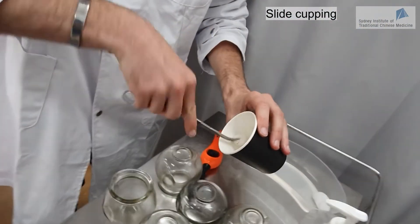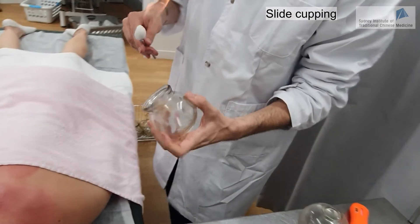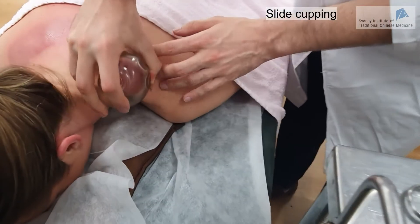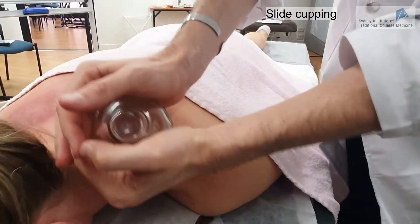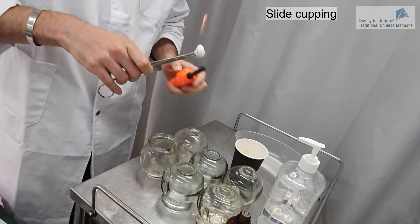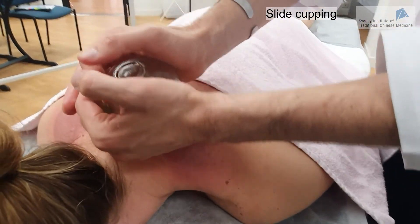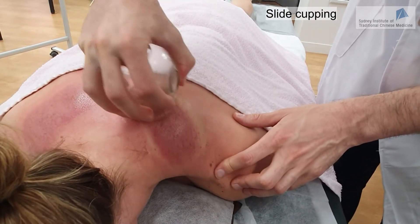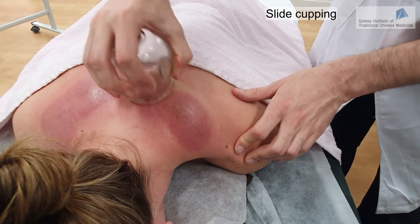Checking with Linda again — if it's too strong, just let me know. If the pressure is too much, I put my thumb under the cup to release a little bit of pressure. Is it better now? Yes, that's much better. You can also use both hands to move the cup if you want.